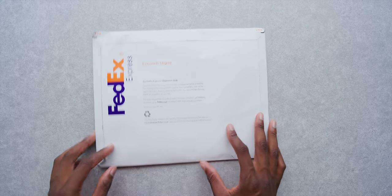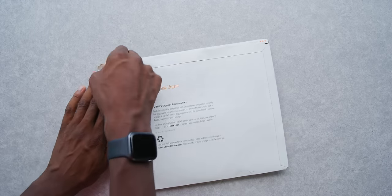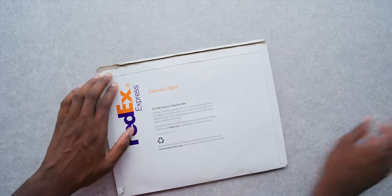Hey, what is up guys? MKBHD here. So, if you remember that services Apple event back in March, that weird one, the one actual piece of hardware — technically — that was announced at that event was this shiny new titanium Apple credit card called Apple Card. Well, now it's August and I actually have one now here. So we get to answer the question: what would it be like if Apple made a credit card?